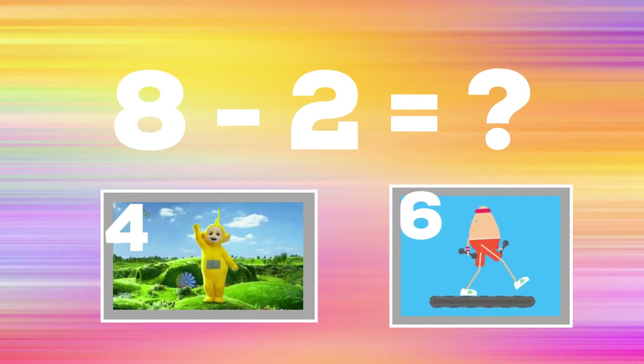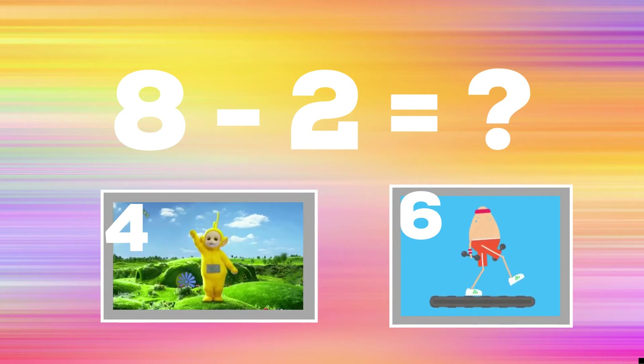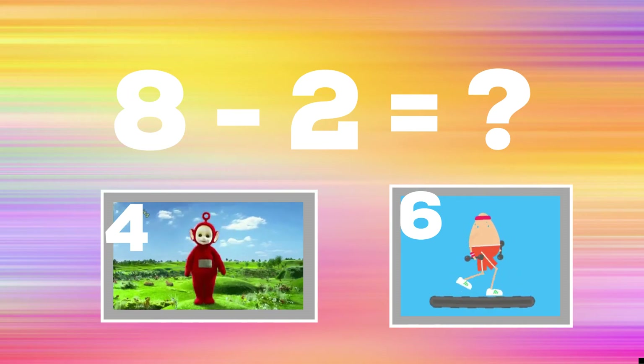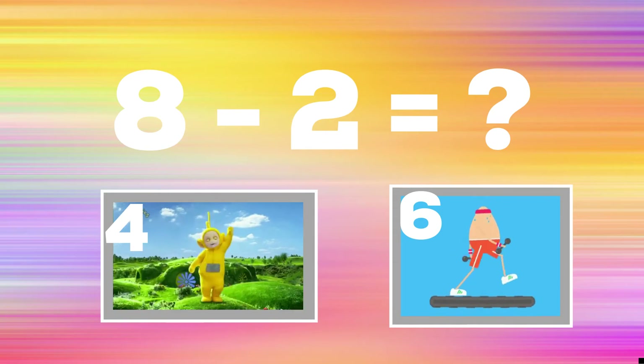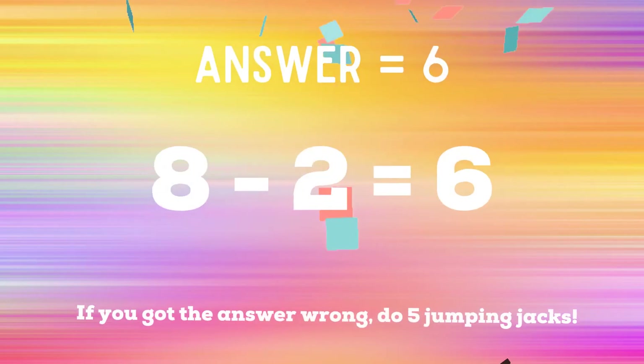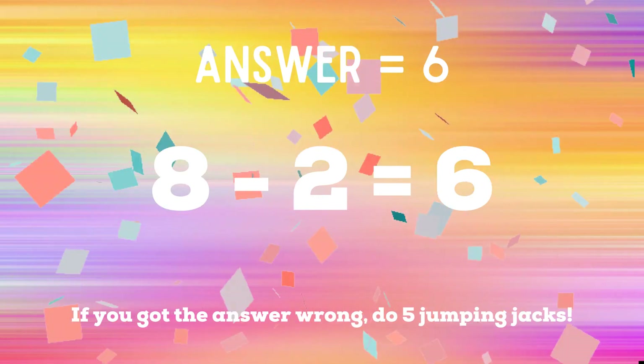8 minus 2 equals — if you think it's 4, copy the Teletubbies; if you think it's 6, walk in place. The correct answer is 6. If you got it right, congratulations! If not, you have five jumping jacks to do — ready, go!